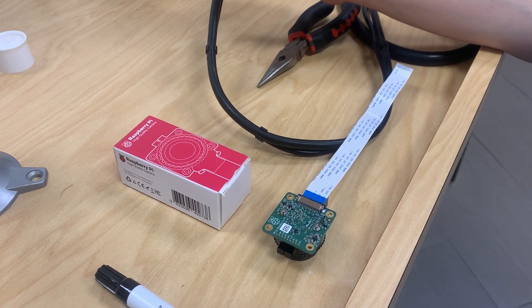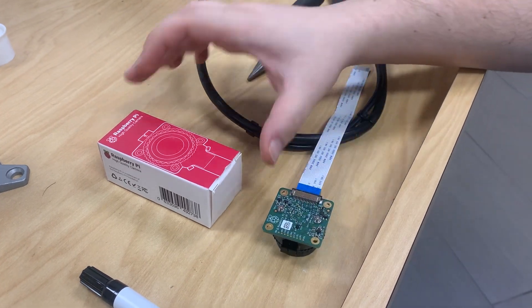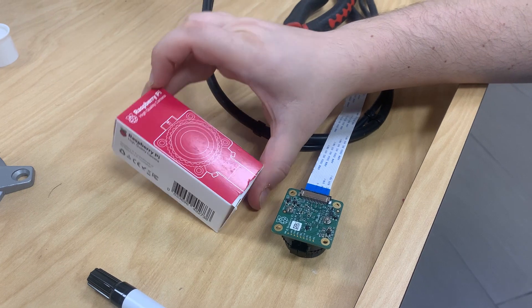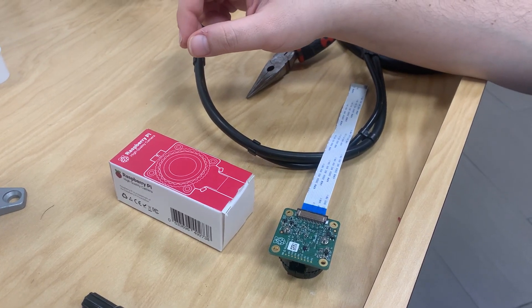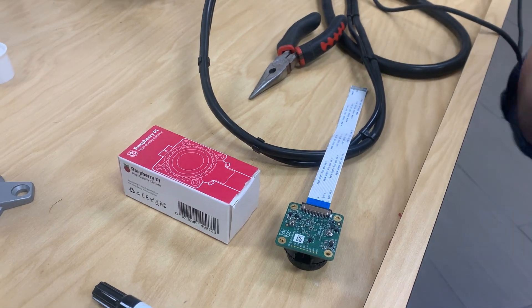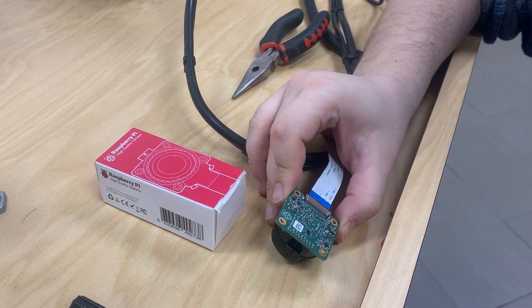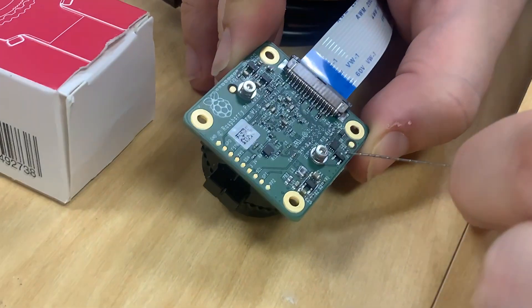I'll be showing you how to make the modification for a Raspberry Pi high quality camera at 12 megapixel to be compatible from a Pi to a Jetson Nano. To do this modification we need to remove the R8 resistor from the board. R8 is right here — this little guy.